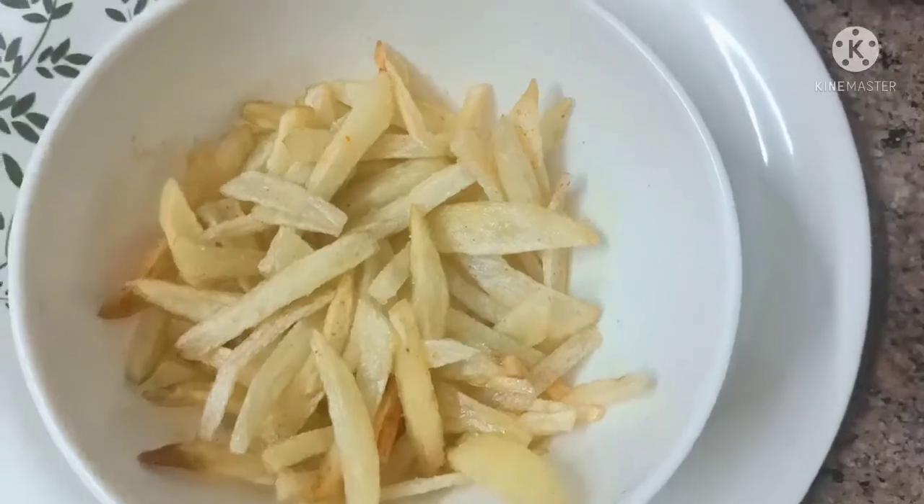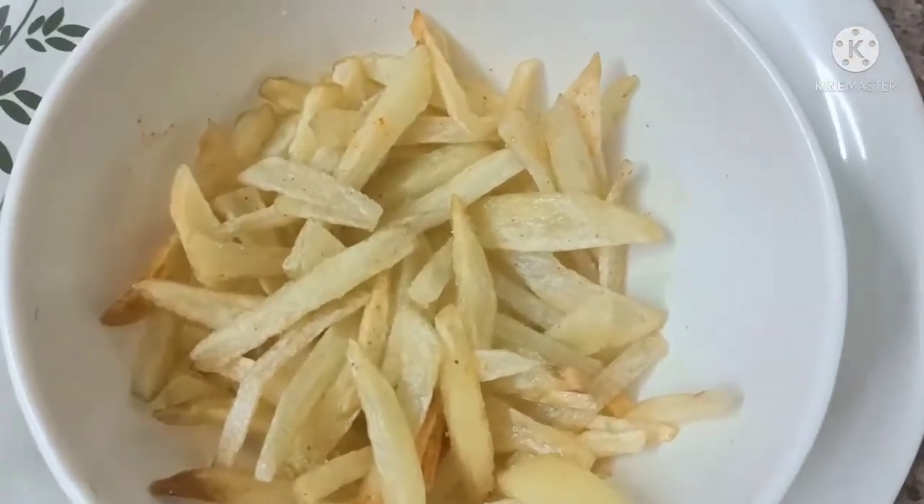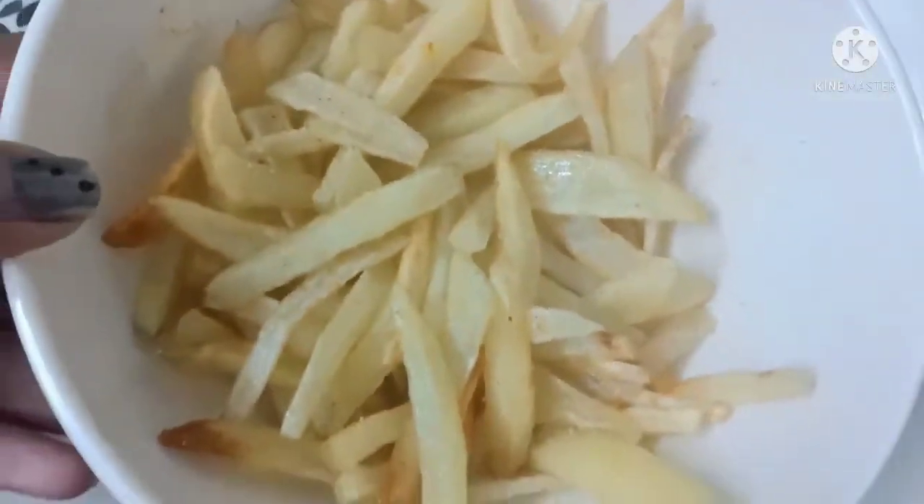Now we have french fries ready. Thank you.